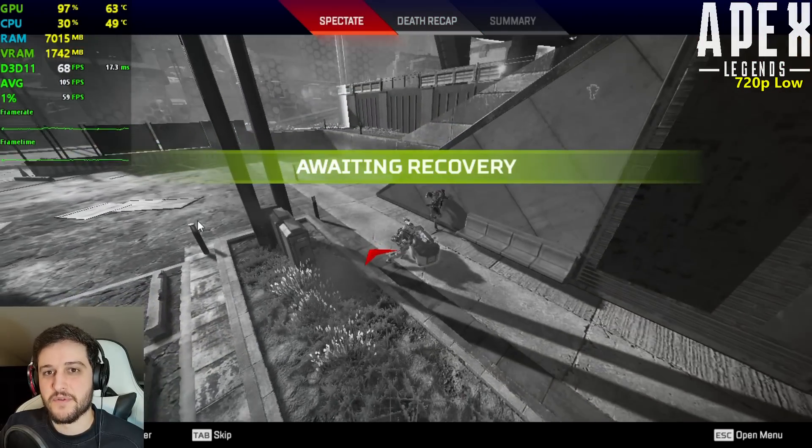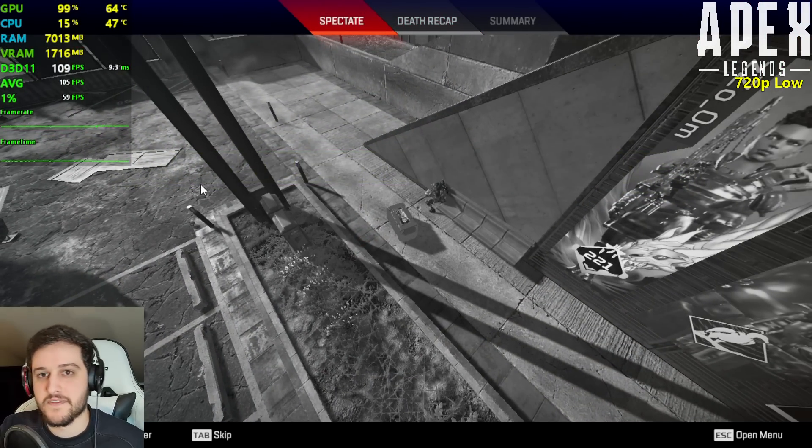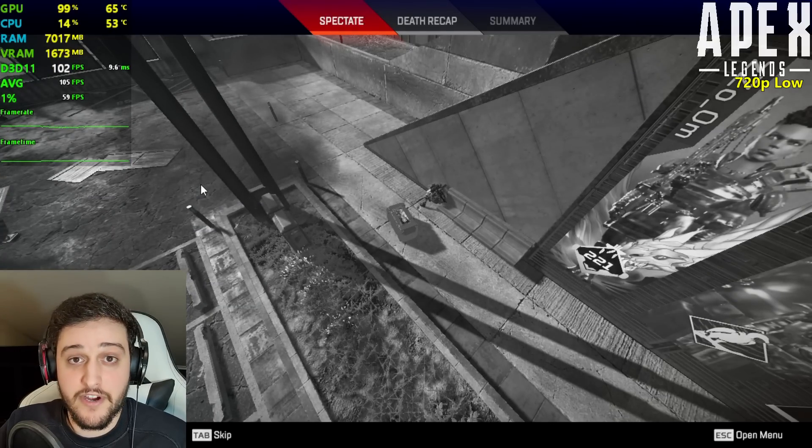We had a good run there with the 750 Ti — 1% lows at 59, averages above 100 FPS.